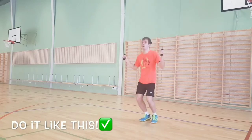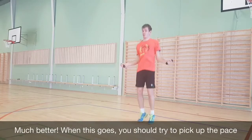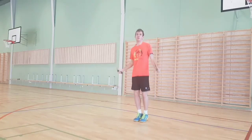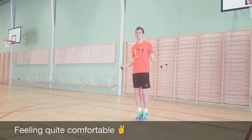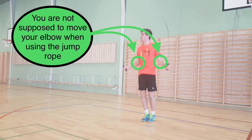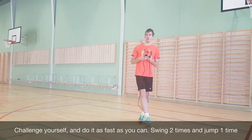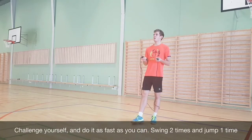When this goes, you should try to pick up the pace. Challenge yourself and do it as fast as you can. By swinging two times, you're only jumping one.